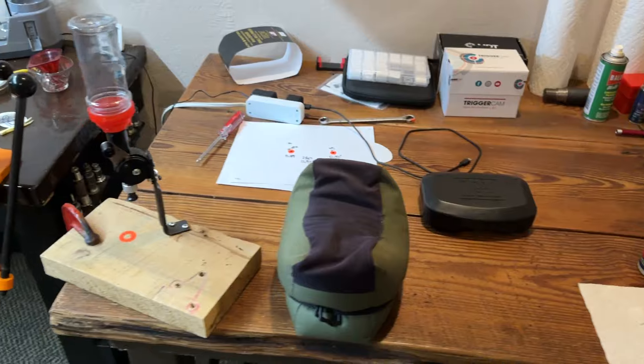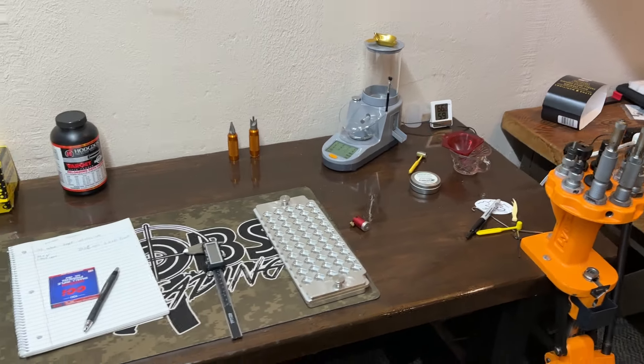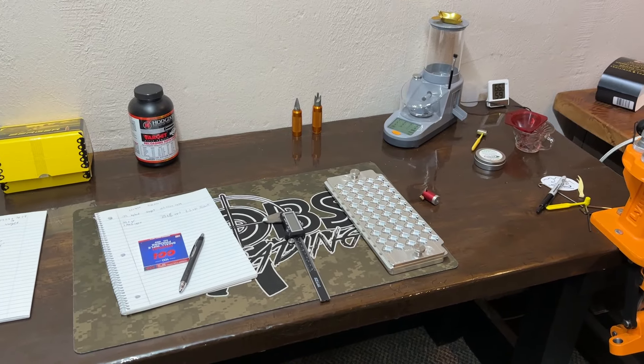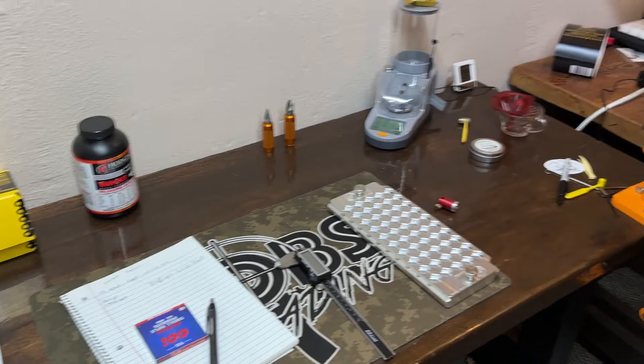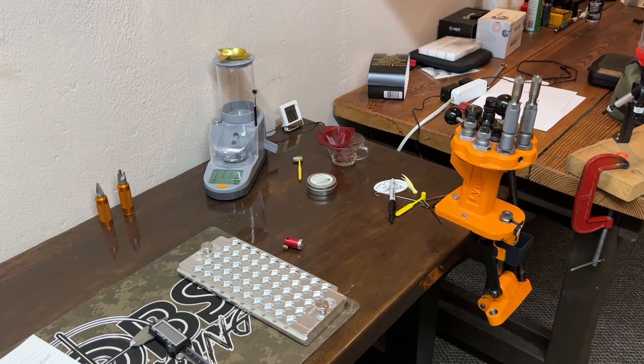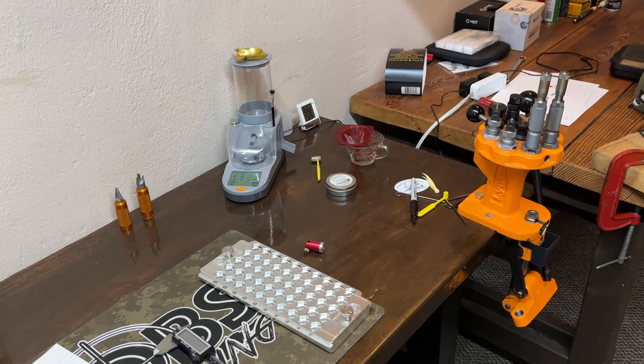So this is pretty much the setup that I use. This is where all the videos are made, this is where everything's done except for the lathe stuff which is out in the garage. So obviously we're not going to show you that here. What we are going to do is go out quickly to where I shoot and I'm going to give you guys just a quick tour of my shooting bench and targets and things like that.